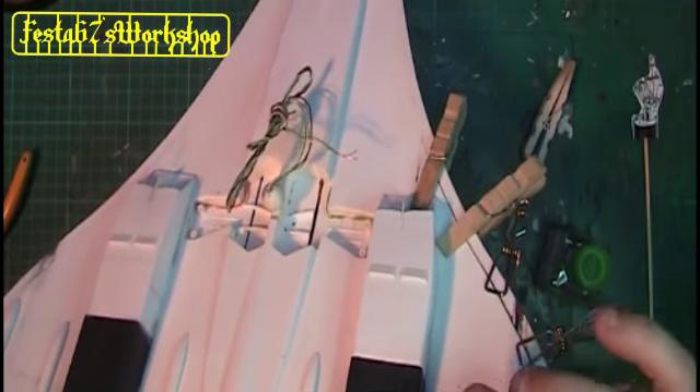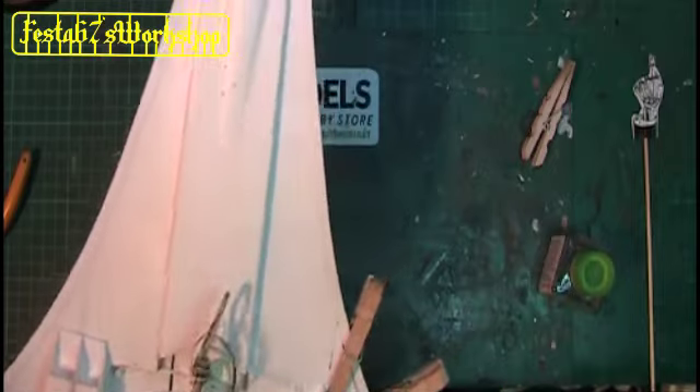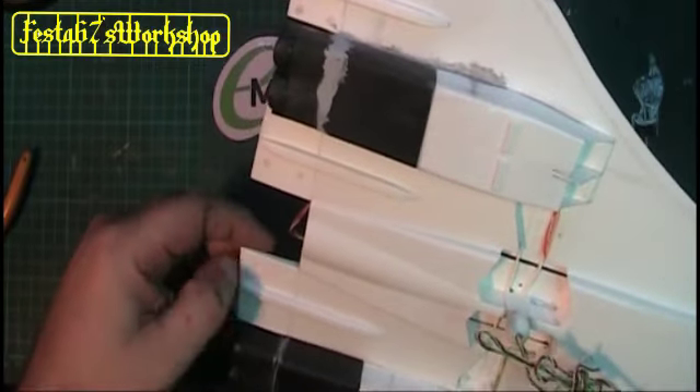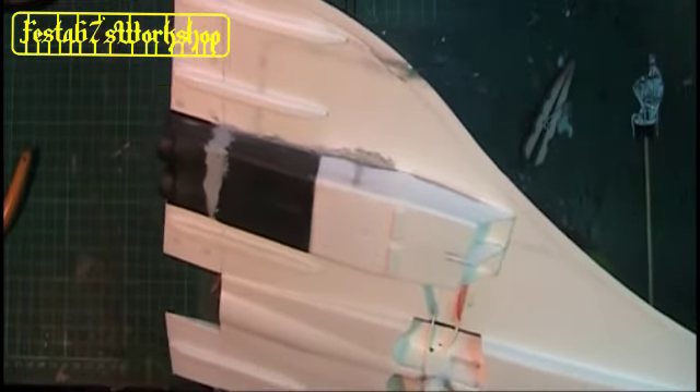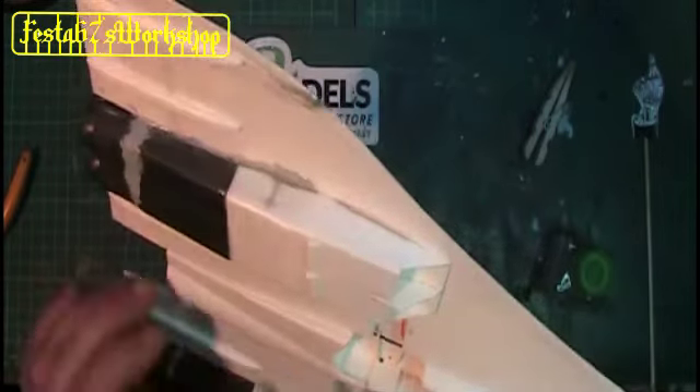I'll just put a bit of extra thin down that seam there - I just want it to bite a little bit better. End of the lesson Concorde, you will comply. It really is taking shape. Ignore the rather badly put on Mr Surfacer - it's all got to be gone round with sanding sticks and everything once I've got the wings and the fuselage assembled. It will be far easier for me to tackle the sanding all at once.